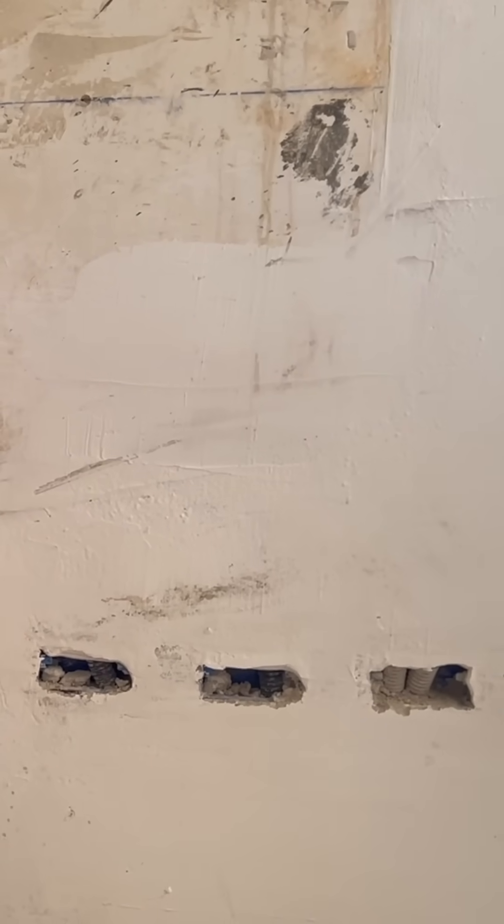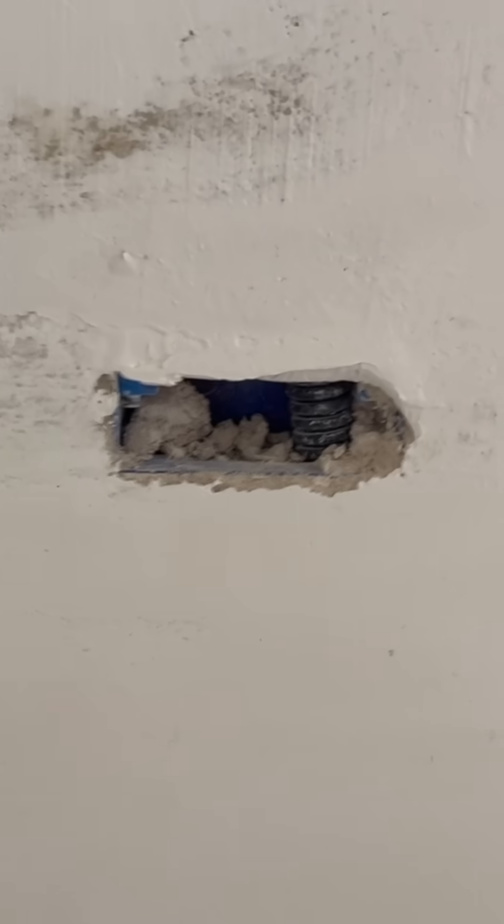It looks like some things are universal. The plasterer must have had an off day and decided just to fill the boxes in a little bit too much.